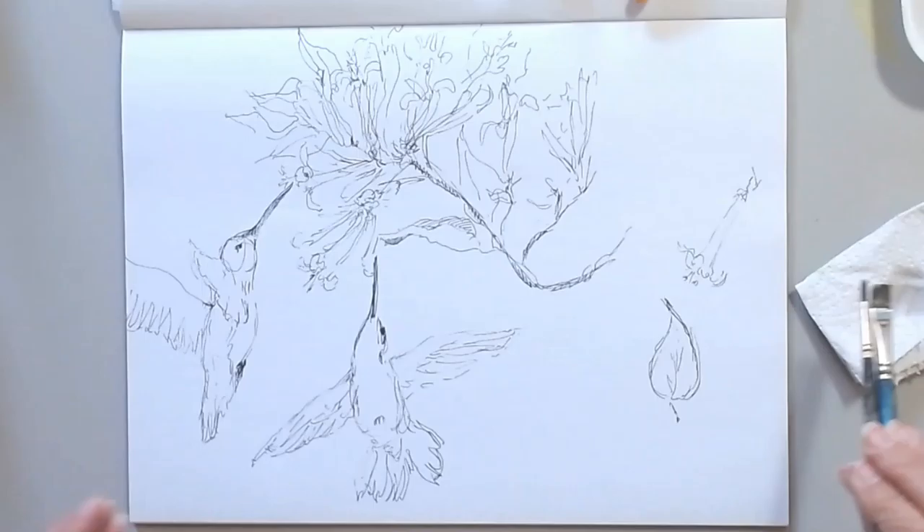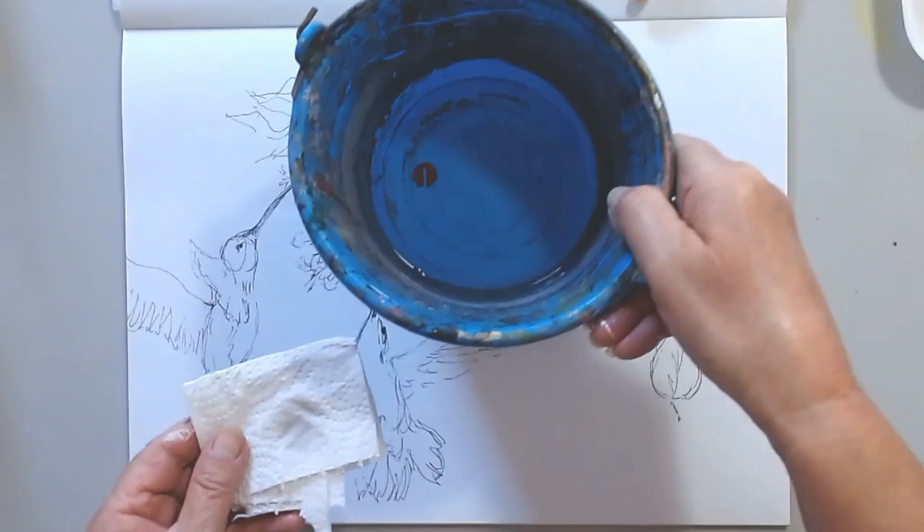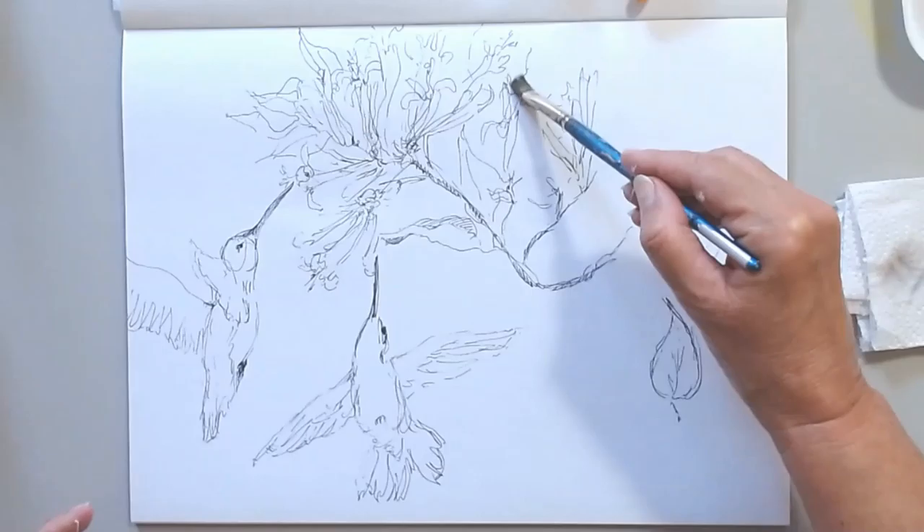So this way, I just trust myself and just go on with the emotion, with my feeling, with my connection between the plant and the paper. As you notice, I decided to add a couple of hummingbirds.